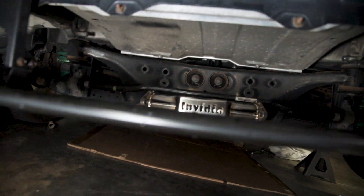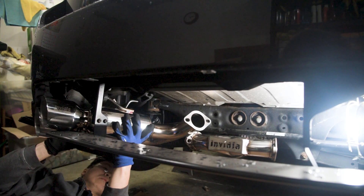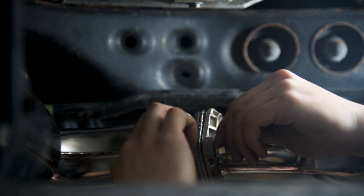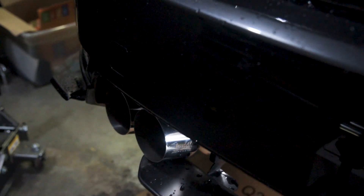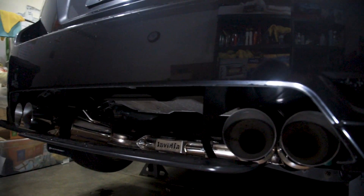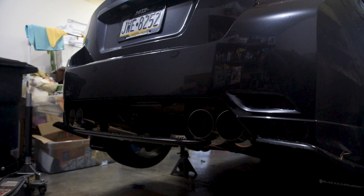Alright, got the mid-pipe all mounted up — that's going to look awesome with the Invidia logo just kind of chilling in the back there. I'm pretty excited for this. So it's just time now to put the mufflers on and give it that first start. Here's one just kind of half mounted on there — didn't realize these have a little bit of an angle to them, but I think I like it. Got everything mounted up and wow, this looks awesome. I'm ready for the first start — just giving it a quick wipe down and then starting it up to check for leaks.